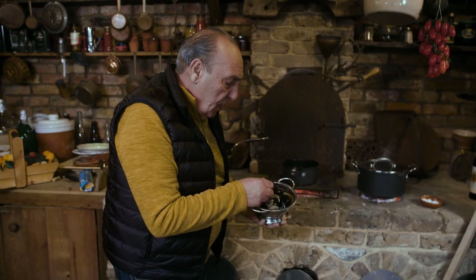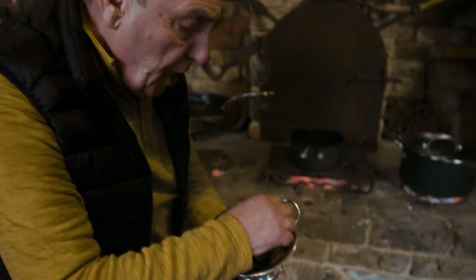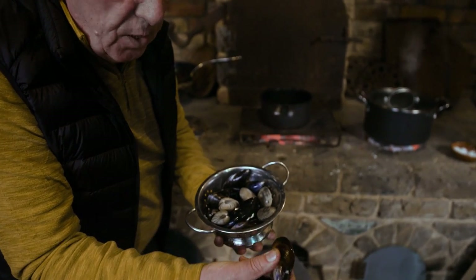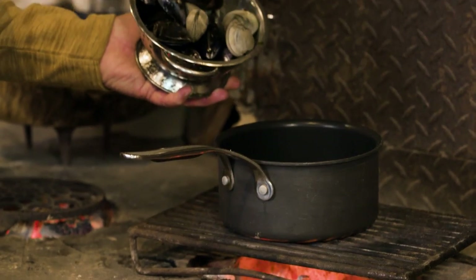I've got the cockles and the mussels here. Look how fresh they are. The mussels all have to be alive, which I checked every single one. You can check them — just move them around and they all close up. The mussels as well. Lovely, so clean, which I already prepared. Now you have everything inside.